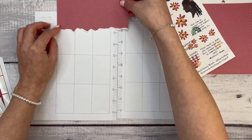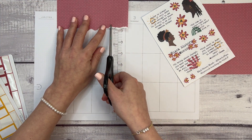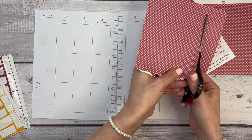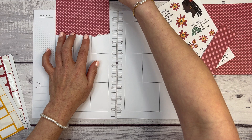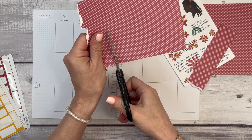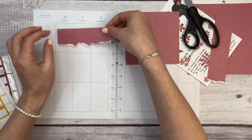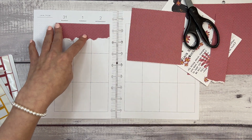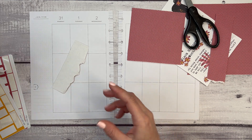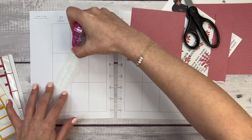I think I can actually make this work. I'm going to cut this — trim this part so that it matches up to the width of the page. I don't want to cover up the entire top box because I need it, and since this is my classic planner and not my big planner I don't have as much room. Maybe I'll put it down here instead. Now I'm going to grab my Tombow adhesive tape runner and put this down.